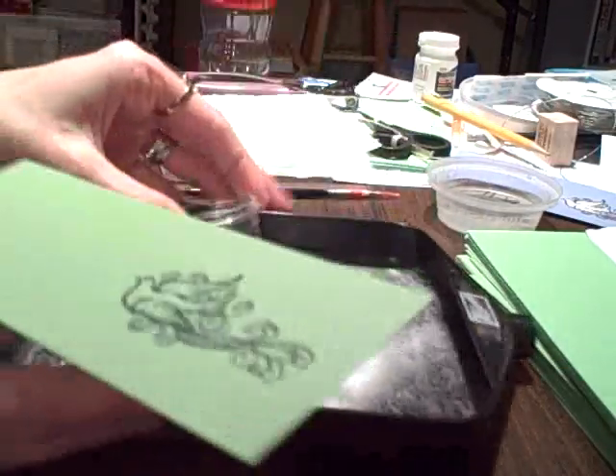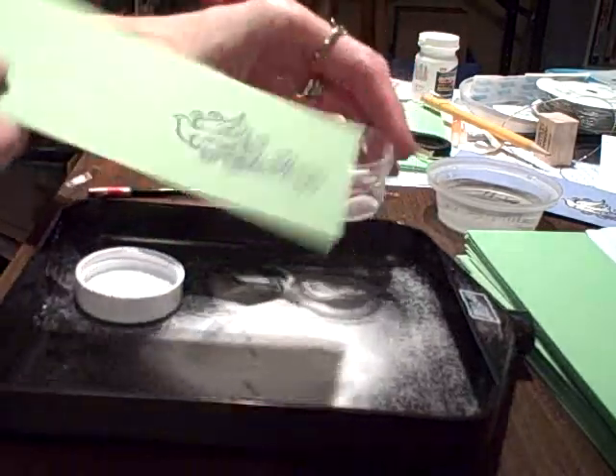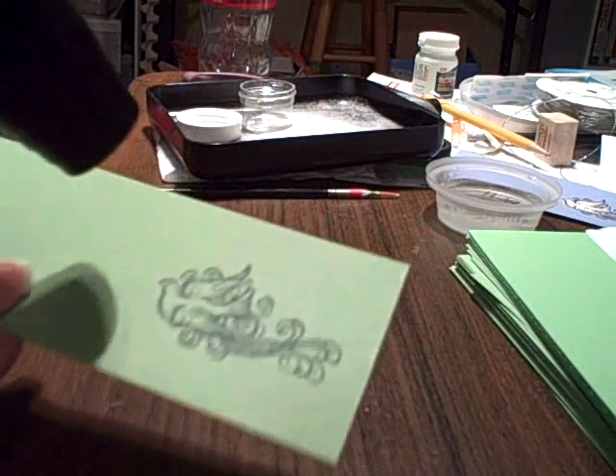And then I'm going to use some clear embossing powder and sprinkle that right on that image. Tap off the excess. And then I'm going to use my heat tool — this is going to get loud here for a minute — and I'm going to heat set that.